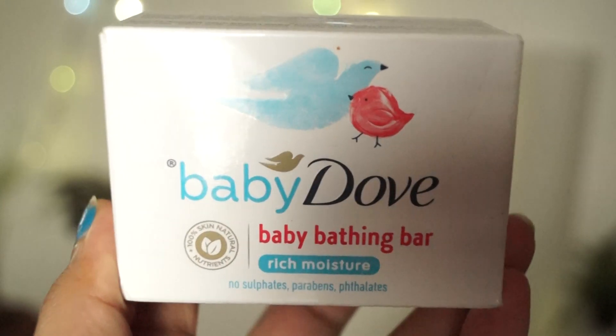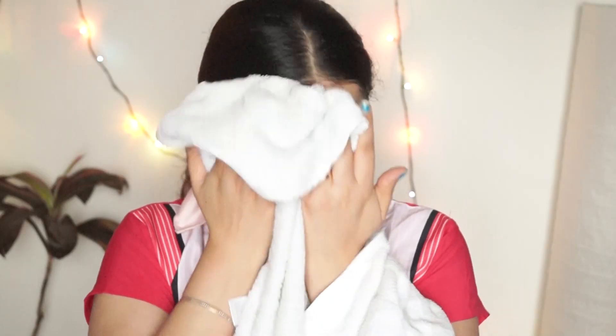First of all, I am using Baby Dove soap. If you don't have face wash, Dove soap is available most of the time. I have been using Dove soap for the past few months. It is very moisturizing and soothing, especially if you have dry skin, but if you have normal skin, you can also use it. I have now cleaned my face.